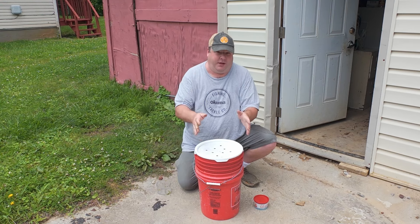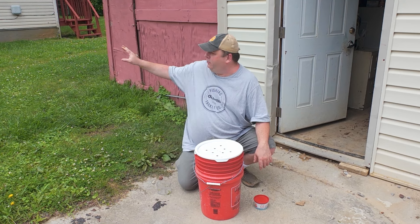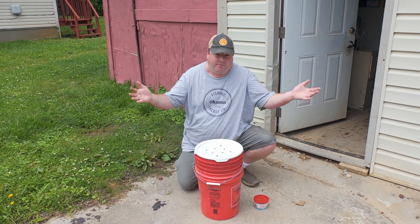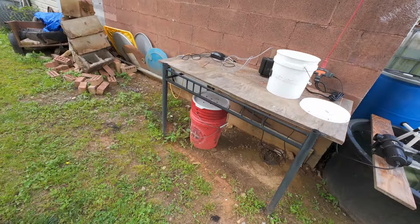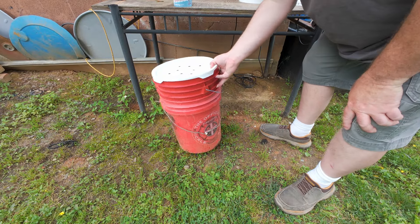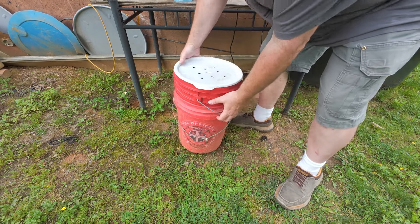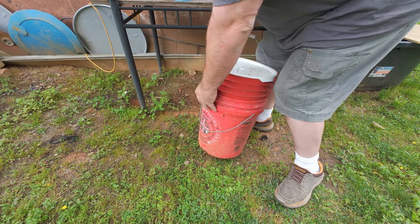There you have it — a cheap, affordable, easy-to-make worm bin. If you have any suggestions or comments about this build, leave a comment below. I'd also like to know: is lettuce good enough? I can grow that lettuce year-round, so even in the middle of winter I can keep these guys fed.